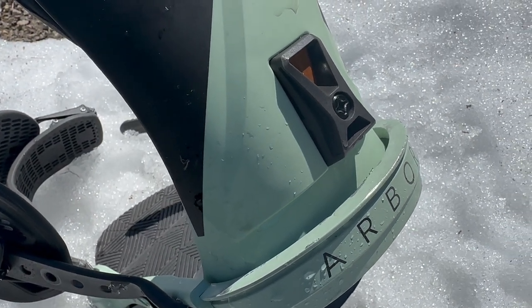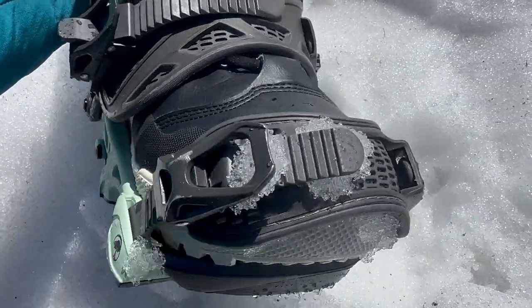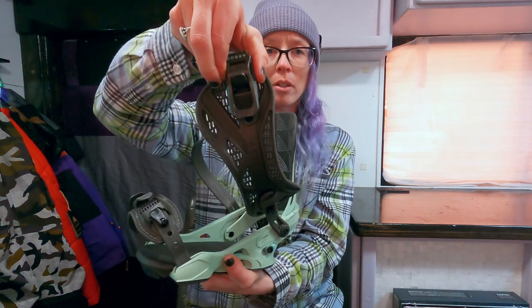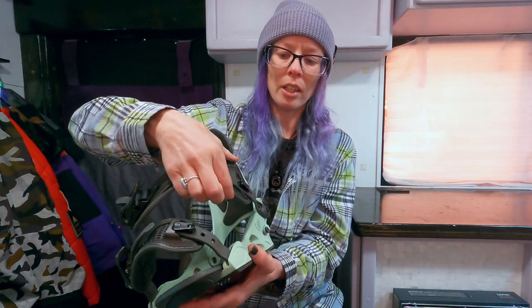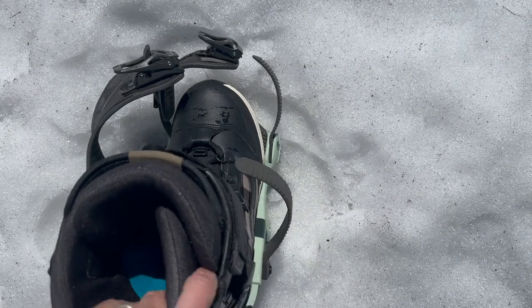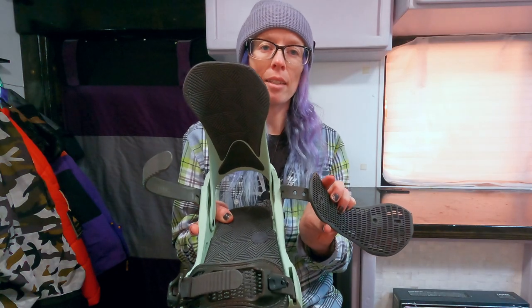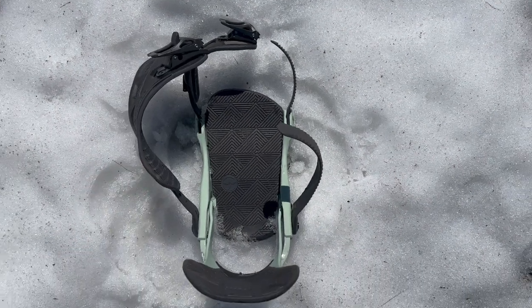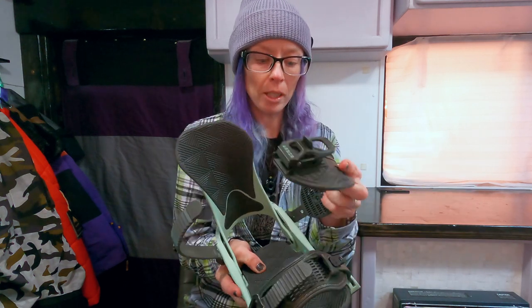The Arbor binding straps are really nice — a rubber material with a good flex to them, they feel lightweight and stay in place really well. The ankle strap is somewhat asymmetrical, a little bigger on the outside of the foot and smaller on the inner side. One cool feature: when you take the ankle strap off it stays open so you can put your foot in without fighting the binding, and importantly it doesn't flop around getting in the way of skating or placing your foot on the board.